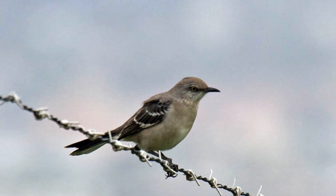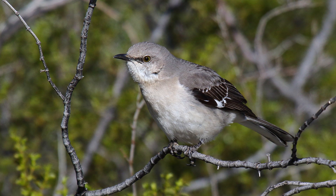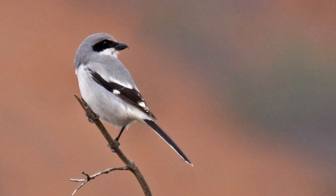Northern Mockingbirds and Loggerhead Shrikes are similar in their appearance, range, and habitat. If seen closely, the black mask of the shrike clinches the ID. Plumage contrast, shape, posture, and flight style will help with identification if your view is less than ideal. Is there a species identification or confusing pair of birds that you would like to see covered next? Let me know in the comments and I'll create a video to answer your question.